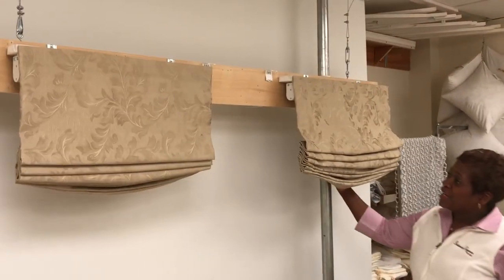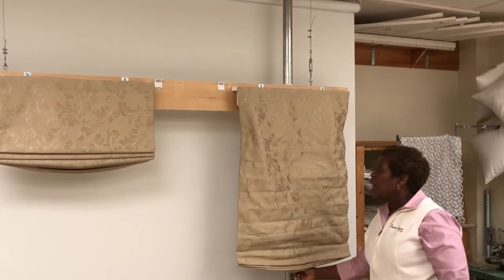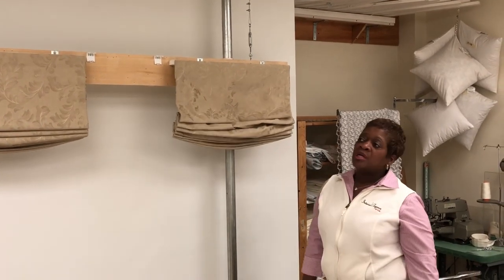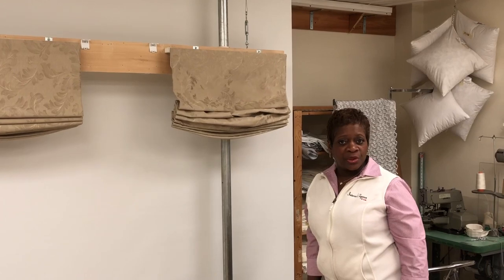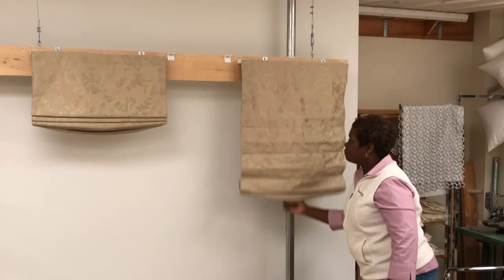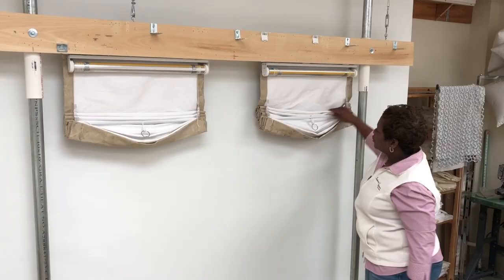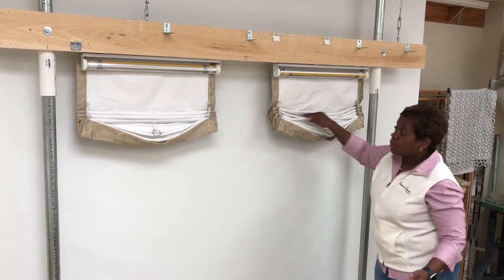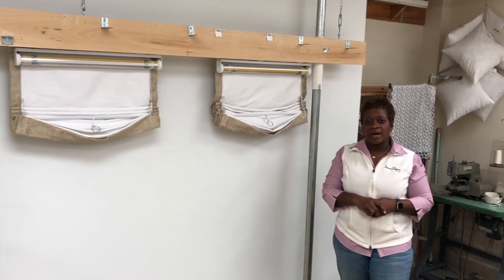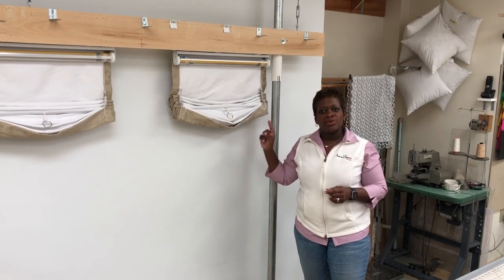You can see the indentation of my ribs. This one here — same fabric, same lining — is still cordless. The only difference is that this one has been trained for about three weeks. I keep spraying it, I keep steaming it, I keep doing everything to it. This one has no ribs — it is relaxed.